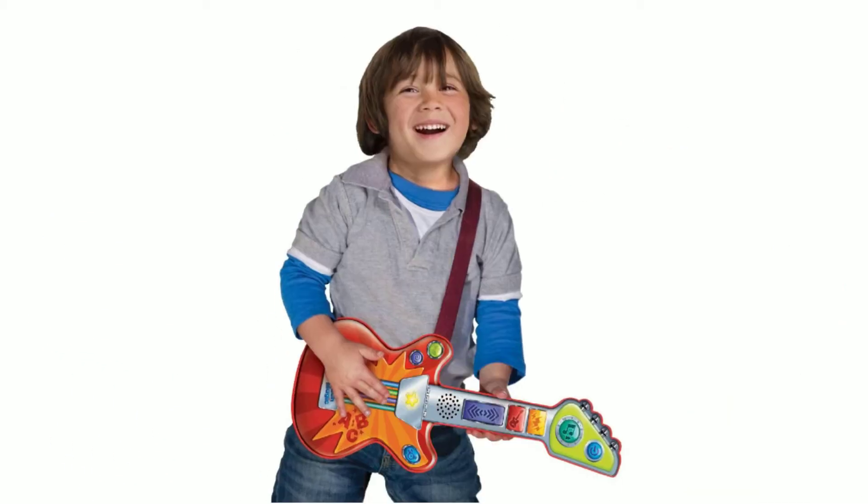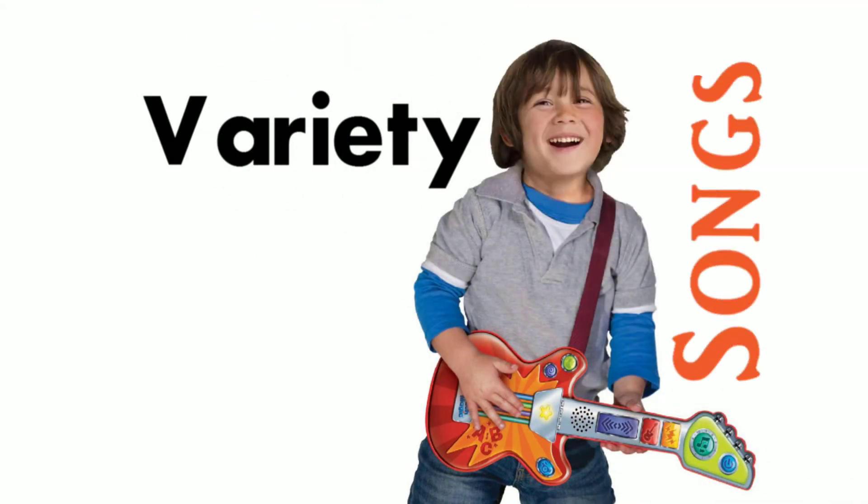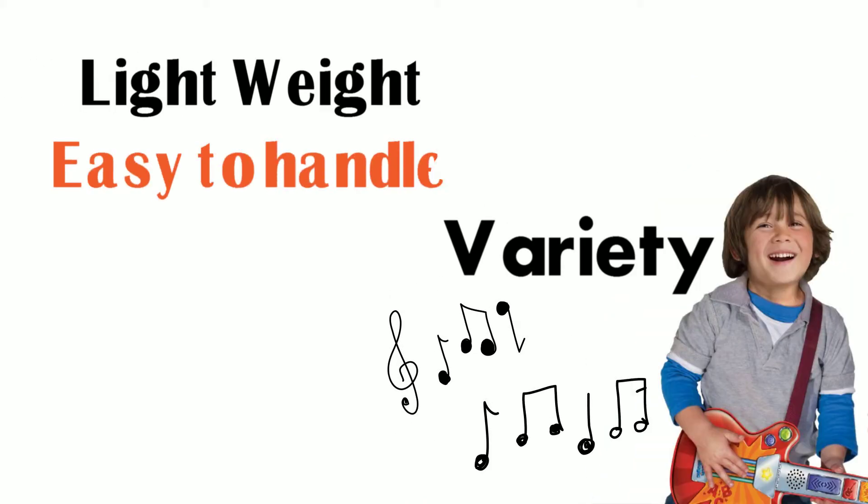This one actually responds to the strumming and has a great variety of songs, which is music to your ears. It is very light in weight and easy to handle.